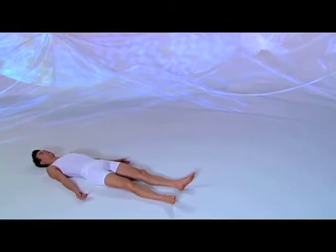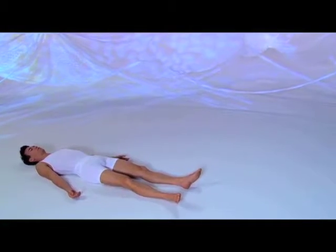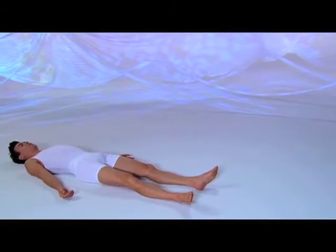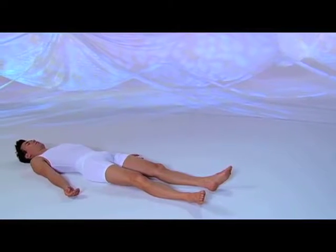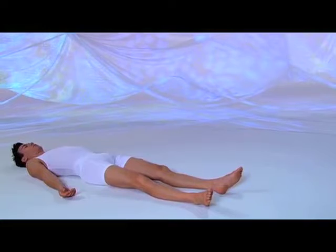Shavasana, corpse posture. Lie flat on your back, arms by your sides, palms up, legs comfortably apart. Close your eyes. This posture deeply relaxes your entire body.